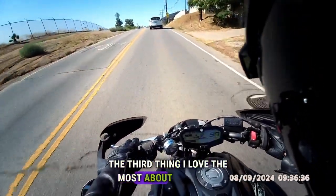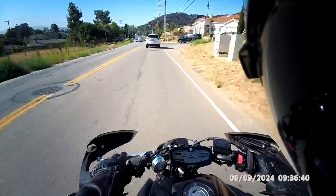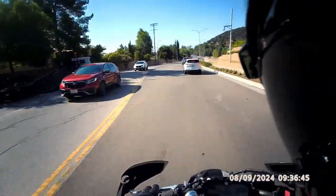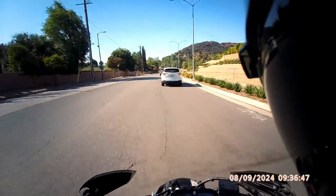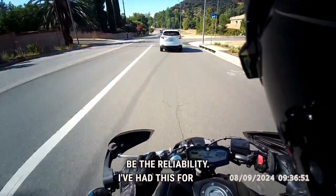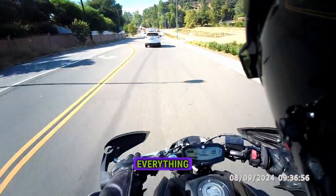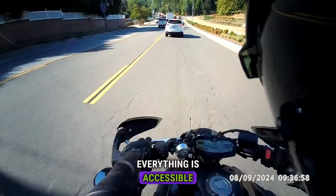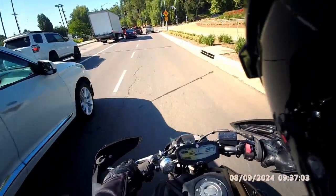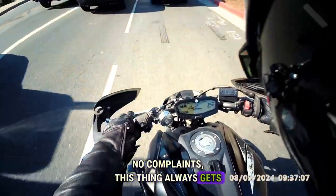The third thing I love the most about this bike is the reliability. I've had this for ages and not an issue. Everything is accessible and easy to get to. Just no complaints — this thing always gets up and goes.